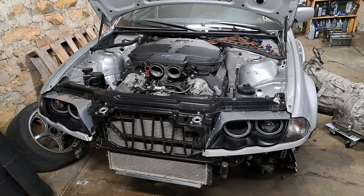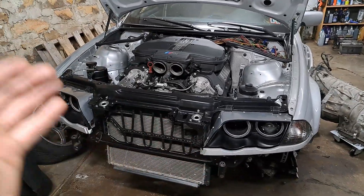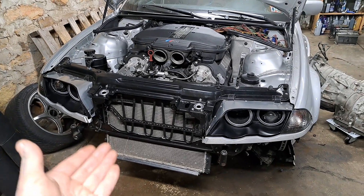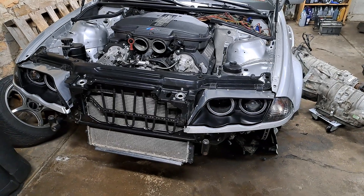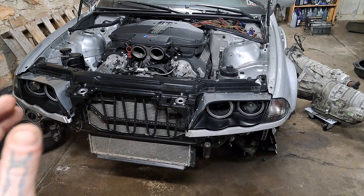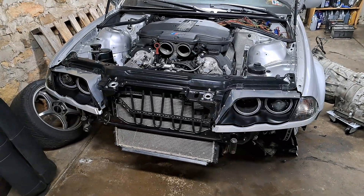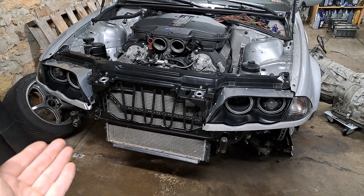Welcome back to the channel. This is part six of the S62 swap into my E46. In today's video I want to show you the cooling system I've put together for this project. The primary objective here was to use parts I had at the shop, meaning this system is going to use a lot of BMW original parts. I'm going to dismantle all the parts and then we'll discuss and install them piece by piece so you can see how they all work together.